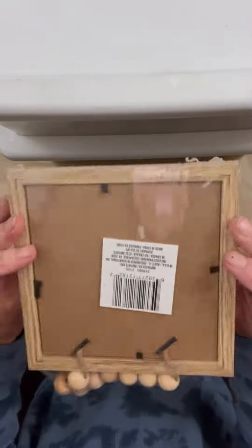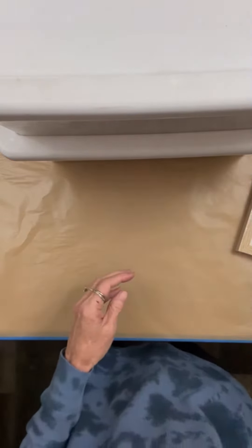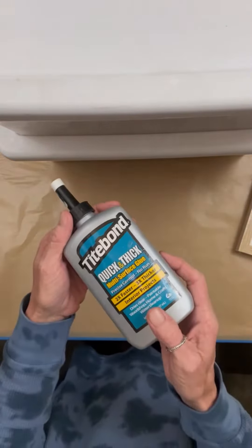Hey folks, this is Tracy with Scrappy's Rustics. In this video, we're going to use just a couple of items to make a pretty awesome piece. We're using a little beaded hanger frame from Dollar Tree.